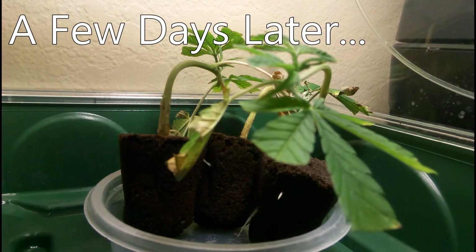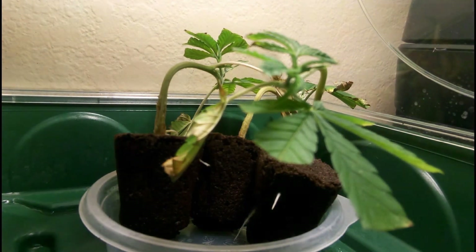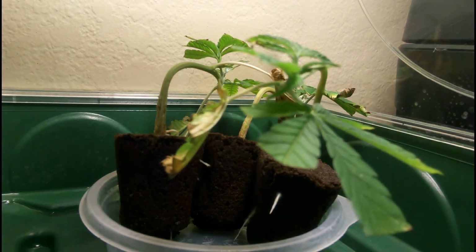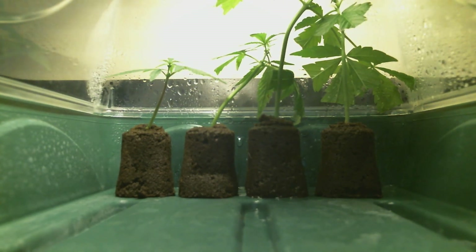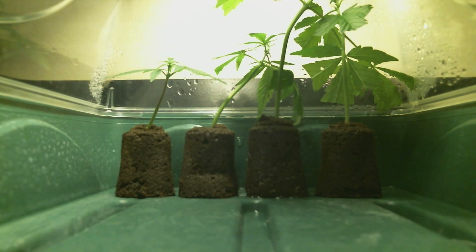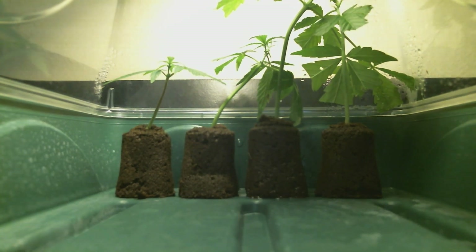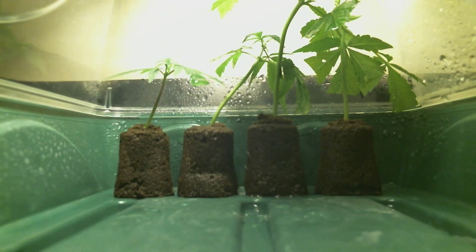After about a week or two, the clones that are successful will start to show roots. And if using a starter medium, you'll be able to see the roots coming out of it. As a final note, even if the cuttings are from the same plant, all clones are not created equal, as a number of factors could affect each cutting — so some might root slower than others, while others might not root at all.